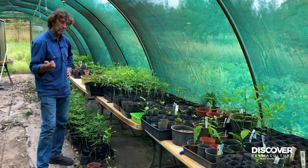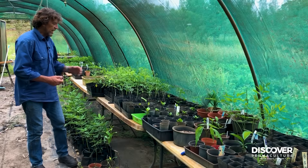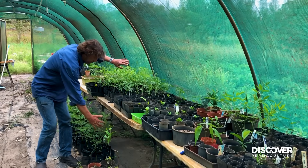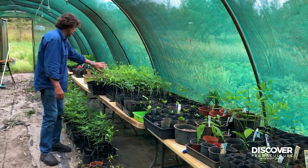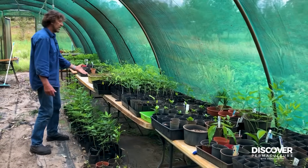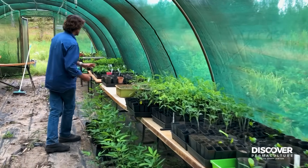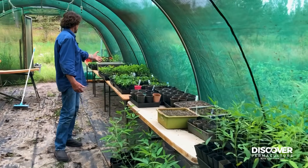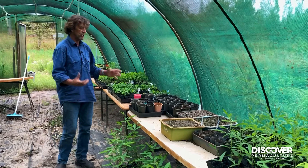Peas and beans are legumes. Clover is a legume. Alfalfa is a legume. But then we have a crotalaria area here. We have pigeon pea there and pigeon pea here, tephrosia here, more pigeon pea. I have large legumes here — I'm growing on some large cassias and some tipuana tipu. We're always growing legumes as support species, long term and short term.